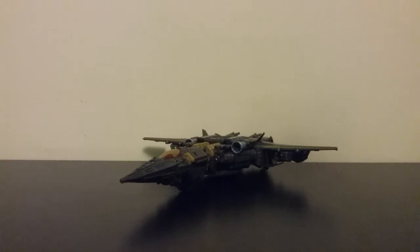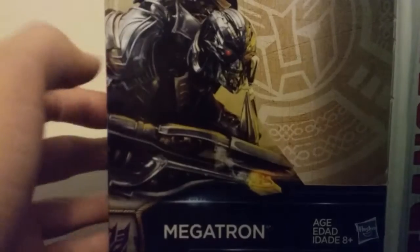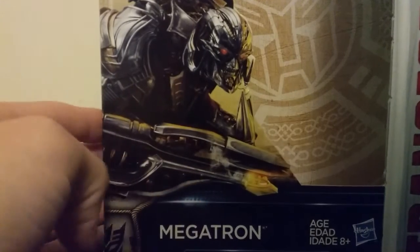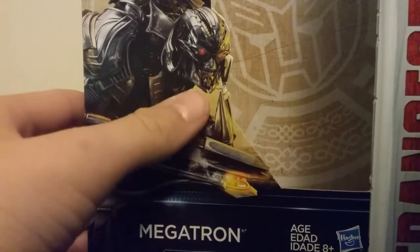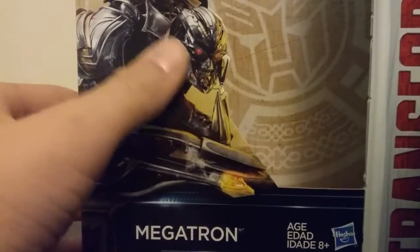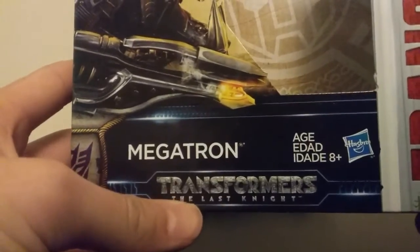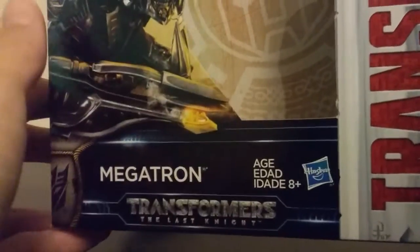This figure does come with a few accessories — really just one — but let's take a quick look at the packaging. You got Transformers, you got an epic look at Megatron here. He's even smiling, which is really kind of creepy, because you can see those sharp teeth in there. You got Megatron, Transformers Last Knight, ages 8 and up.